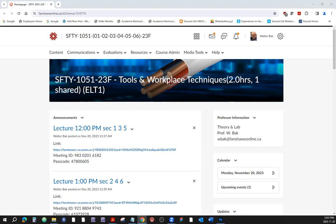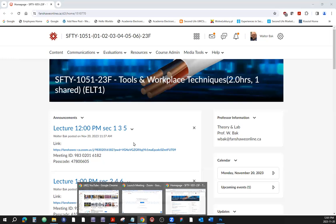Let's start the class — it's 12:01 right now. Let's get this show on the road, as they say. So today we're going to do a slight review of things.